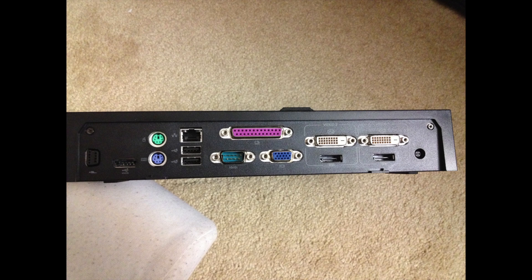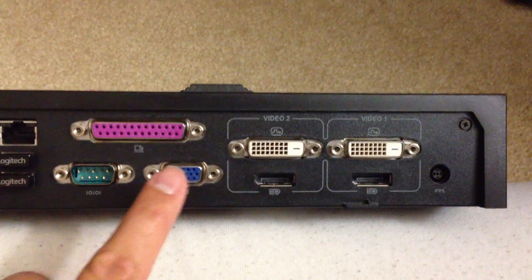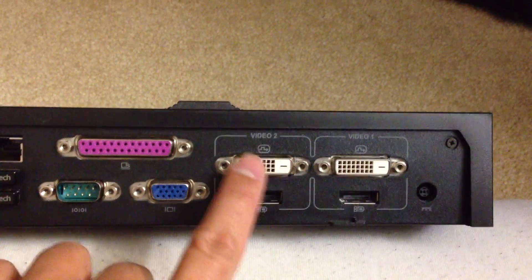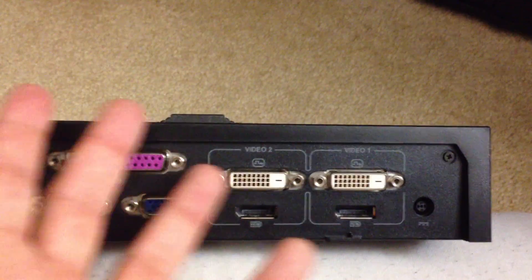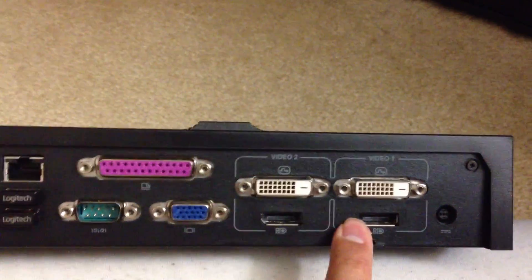The Dell Latitude E-Series Docking Station Port Replicator only supports the display of two monitors simultaneously. I wanted three, but I couldn't figure out why I could only have two displays. After all, there are two DVI ports, two DisplayPorts, and a VGA port.